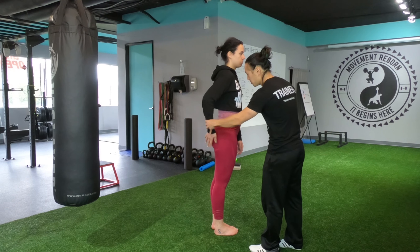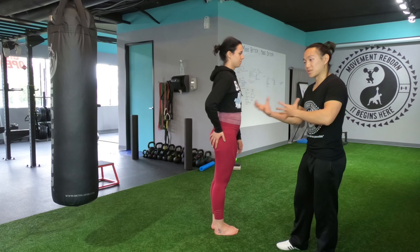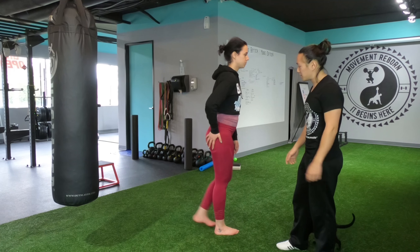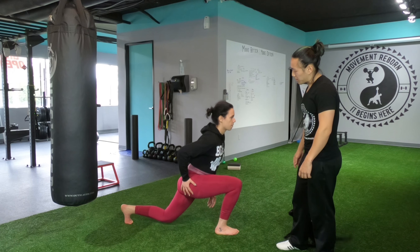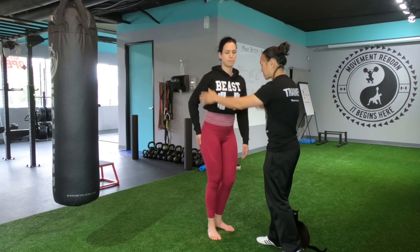So a lot of times all you have to do is cup your butt cheeks to have a little bit more reception — your brain and the muscle can connect a little bit better. So try that one more time: lunge and back up and in. You can do it this way as well so that you can see.